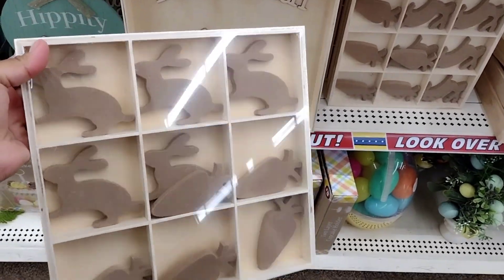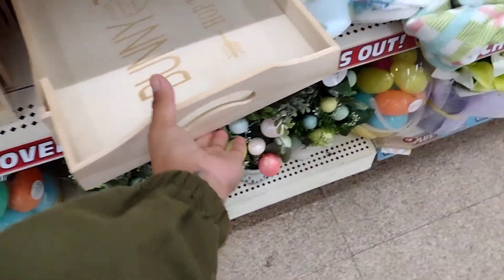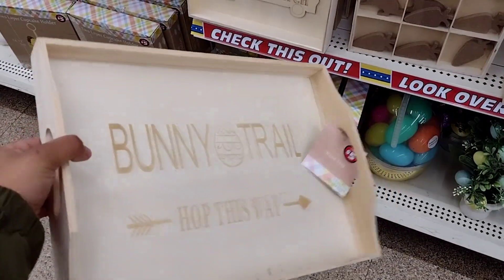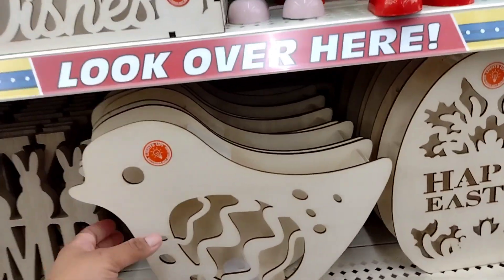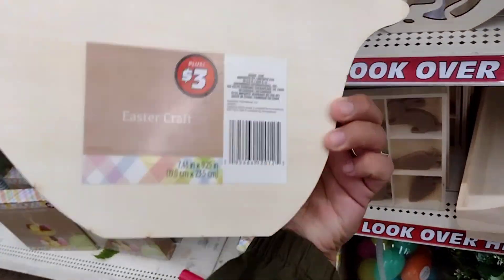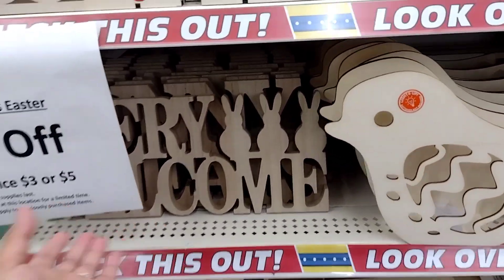This one is going to be a dollar fifty — it's like a tic-tac-toe with bunnies and carrots, which is pretty nice. This one says 'Bunny Trail' — you can use it for anything, you can even paint it. Those are two fifty. They also have these little lights — a little bird, an egg, and a sign — for a dollar fifty.